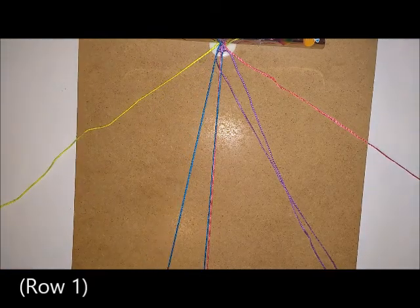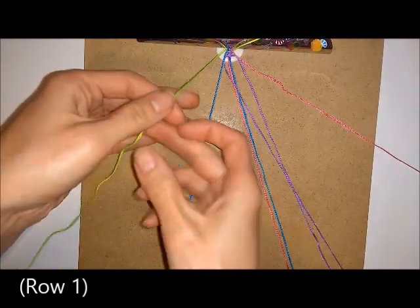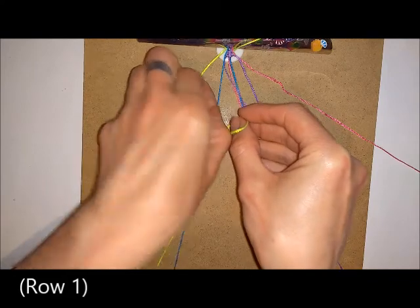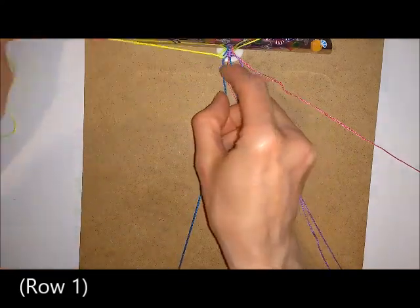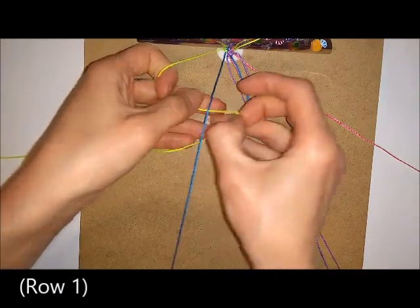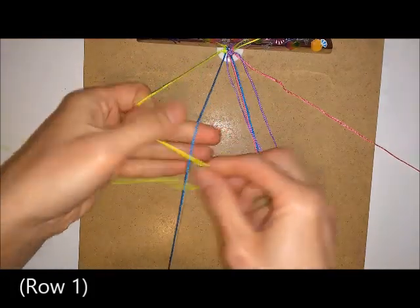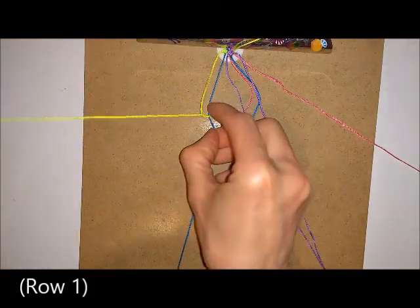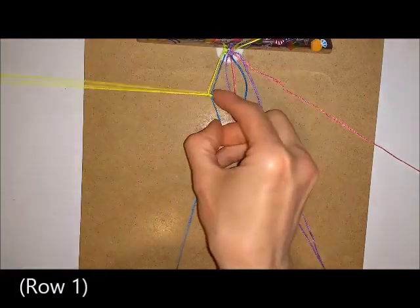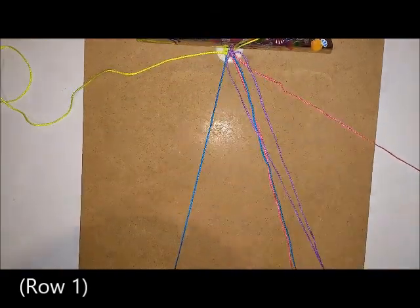Take the blue cord and clip that to the bottom of the board, then go over with your border colour. Just go over this one with the border colour and pull it through, then under and pull it through, and then do the same thing again — over and through, then under and through. Then do a mirror of this at the other side.